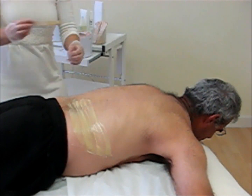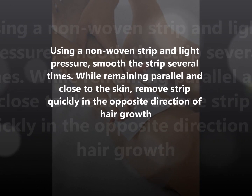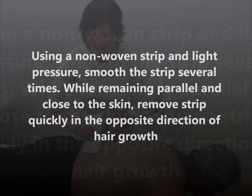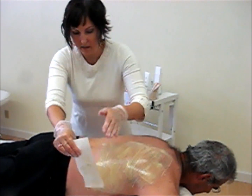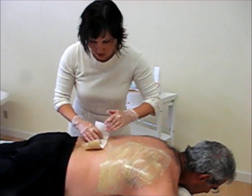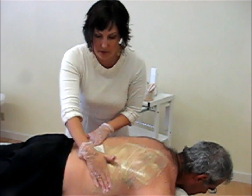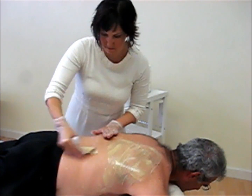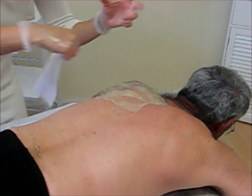I like to deposit as much product as possible first, and then I go back and do all of my removal. The nice thing about the Ease is that it doesn't dry. I go through and quickly do my removal. I'm going to use the same strip as long as I can. Once it starts to build up on the strip, I fold it over — now I still have an area I can use to continue to remove.